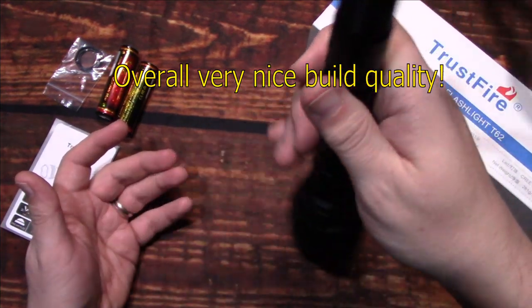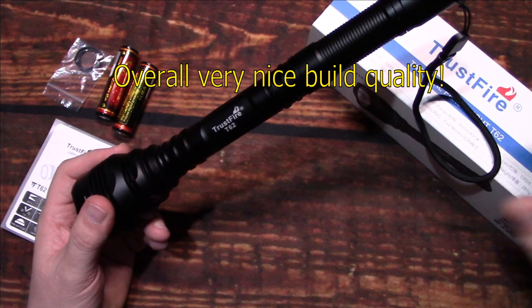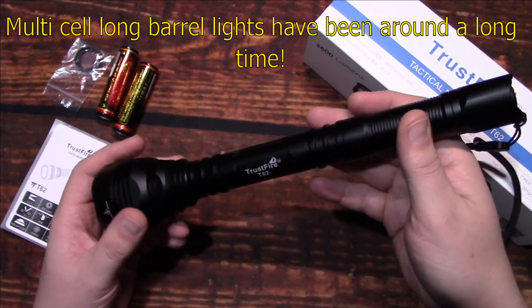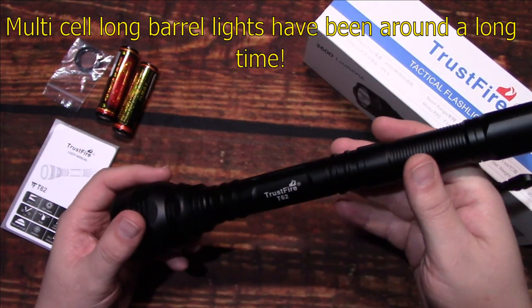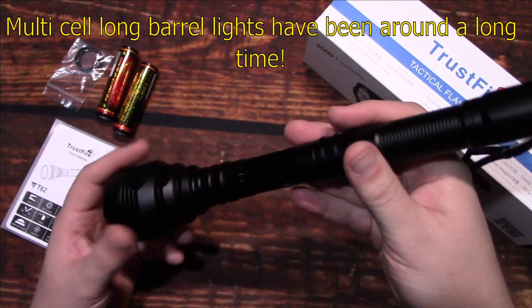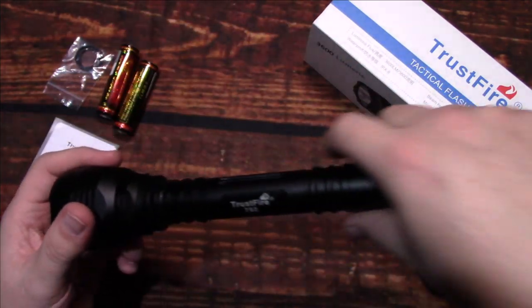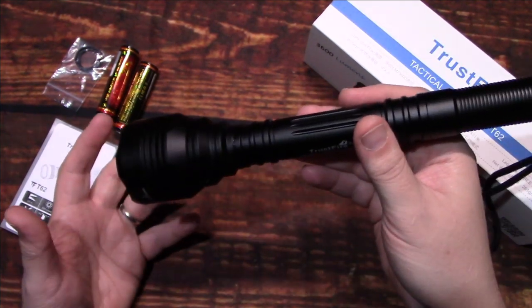Really nice solid design — build quality is very nice, not seeing any issues. It's a pretty basic kit. I also like the fact that it is a long barrel — I kind of have fond memories of long barrels for a very long time, so it's nice to see these. I do have quite a few of them because I actually like them. I actually carry them in my jacket sometimes when I'm out and about, still use them quite a bit, as well as the smaller ones.